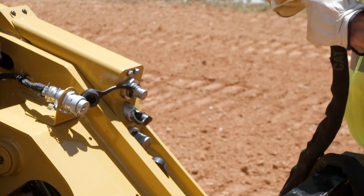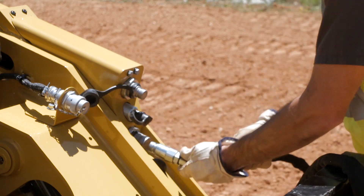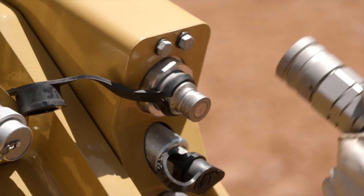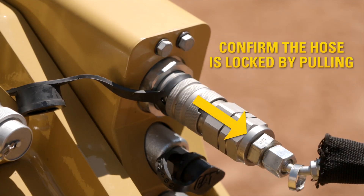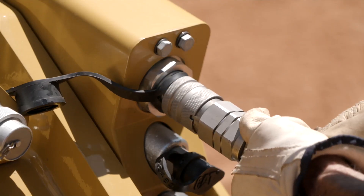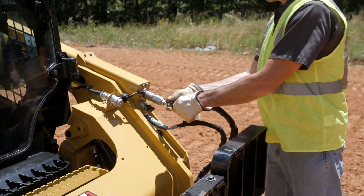Clean the face of the hoses and couplings to prevent contamination. To connect the hydraulic attachment, press the female end of the attachment hose to the male coupling on the lift arm. When correctly secured, you will hear the coupling click and lock into place. Rotate the collar on the hose to secure the position, then confirm by pulling on the hose. Repeat the process for the next attachment hose.